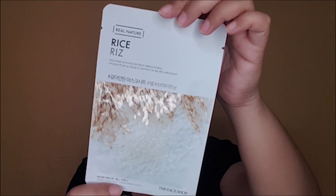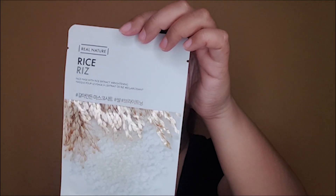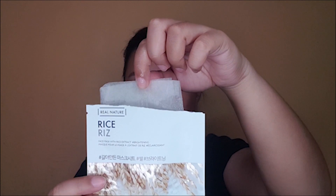Now we're going to put on the Face Shop Real Nature Rice Brightening Sheet Mask. This is rich in vitamin B, which stimulates cell regeneration and it prevents premature aging. This sheet mask will help the roller to glide on our face. Okay, so the face mask is on and you can also use the Jeju Aloe from the Face Shop.